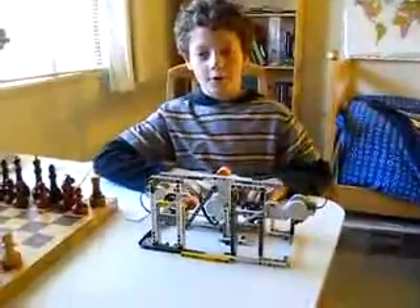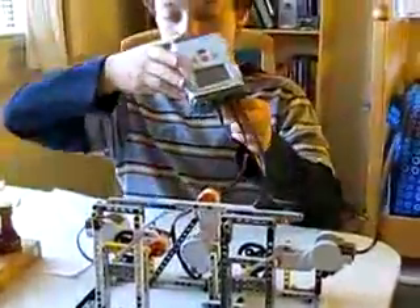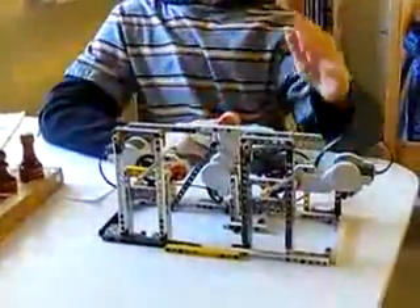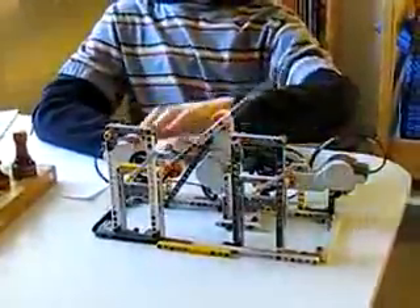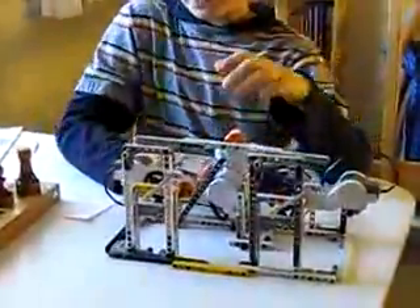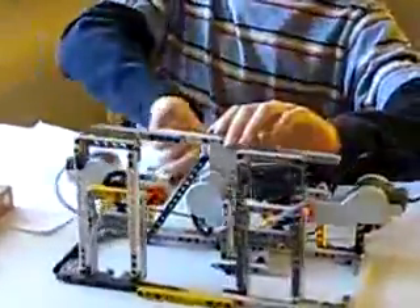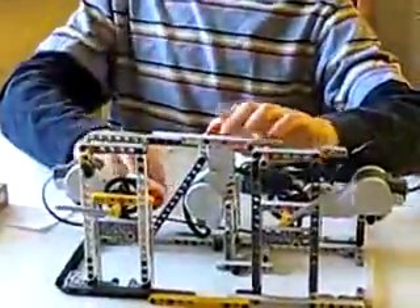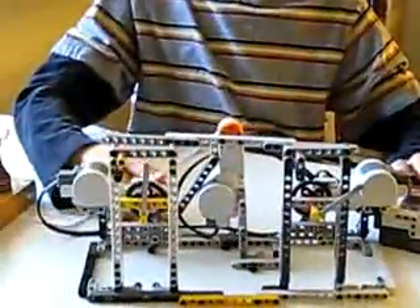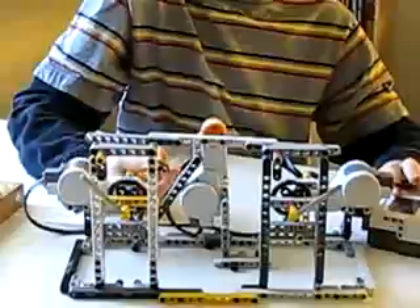This is a chess clock made out of Mindstorms NXT. Like any chess clock, it has two screens and a switch to switch sides. On every side there is a minute hand, a lever in case you want to set up the clock, and a flag to detect when your time is up.